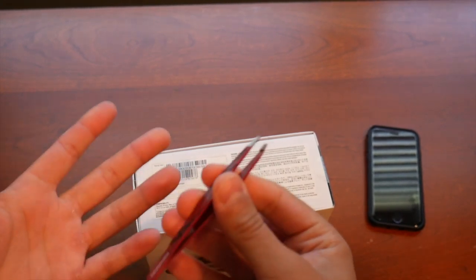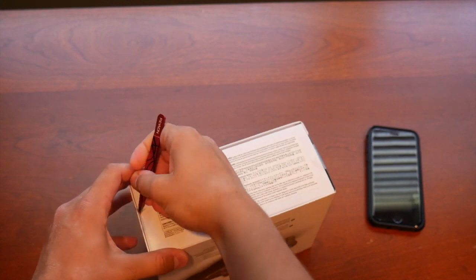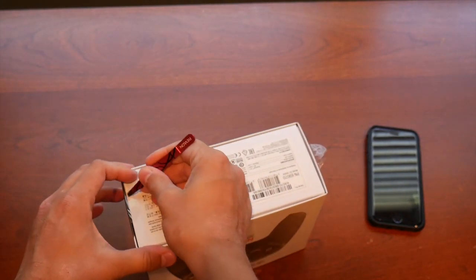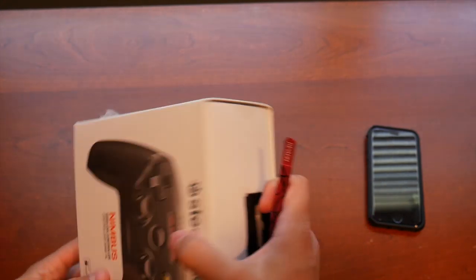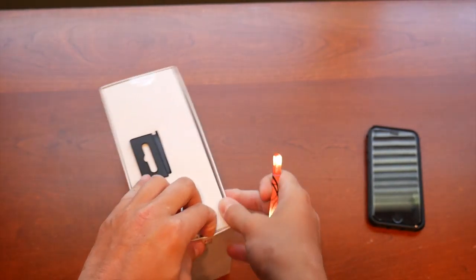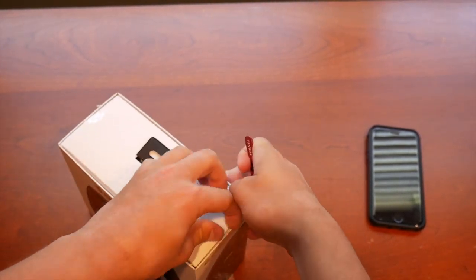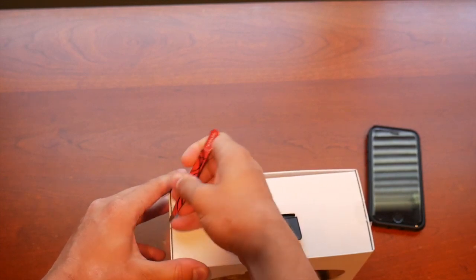I couldn't find a knife but I've got a tweezer, which will also work. Hope you guys are having a great day. Before we get into the video, please like and subscribe to my channel — that really helps me. A lot of kids are going back to school today; I'm doing this video on a Tuesday.